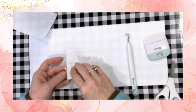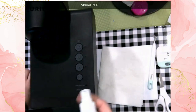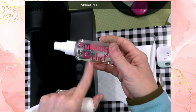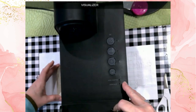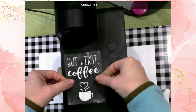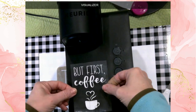Now for the good part — let's put this design on the coffee maker. I'm going to start by cleaning the surface with rubbing alcohol. I have a simple spray bottle from the Dollar Tree that I decorated with pink shimmer vinyl, and it definitely comes in handy. I'll use one of my marble coasters to keep the Keurig from rocking onto its side while I get the decal into position.